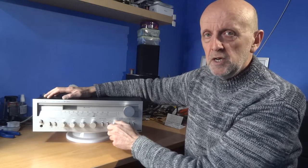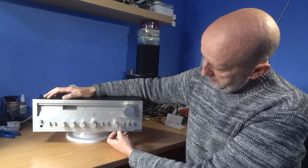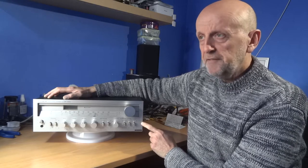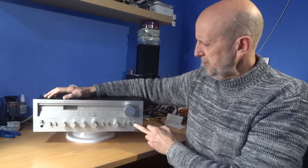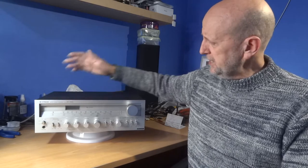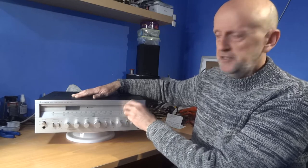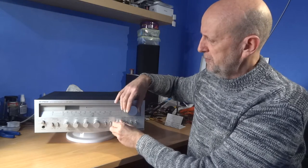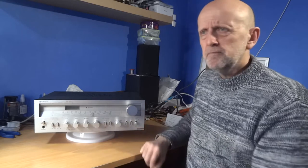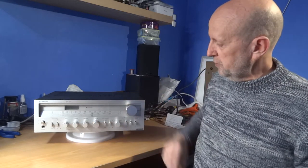You've got FM, phono input, and a mono/stereo button for FM. There's also a loudness button and a subsonic filter button for vinyl — if you're getting rumble between tracks, pressing that will tone it down. Then there's the tuning knob, which has a nice bit of weight to it. All the knobs feel good — they seem to have an aluminium cap over a plastic inner, but they've got a nice feel.